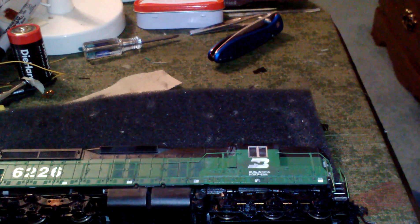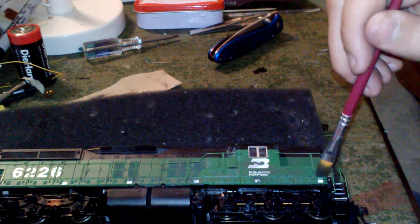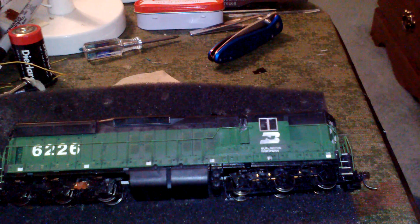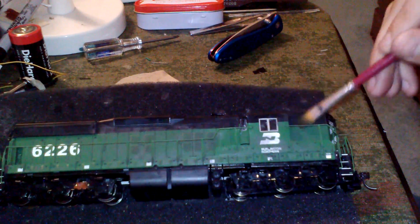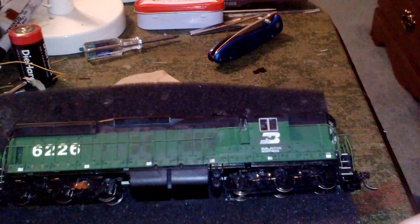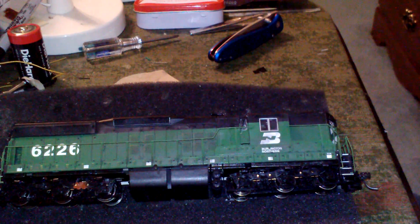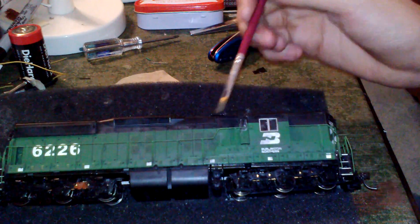This locomotive particularly does not want to take the graphite as well, but it's graphite — it's meant for drawing on stuff, it's going to take it no matter what. Some locomotives will take it better than others. As you saw on my Dash 8, it took it extremely well. Even hit the windows a little bit — exhaust sticks on everything including the windows, so hit the windows a little bit to make it look right.